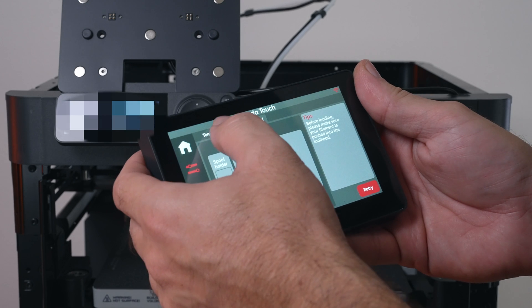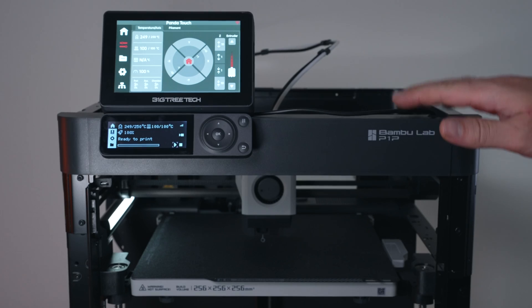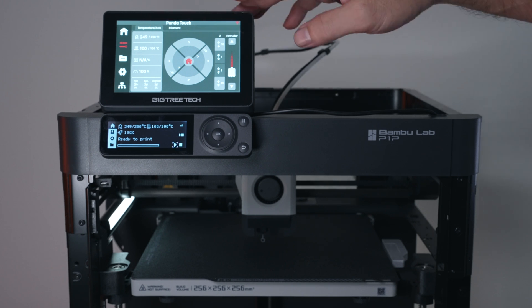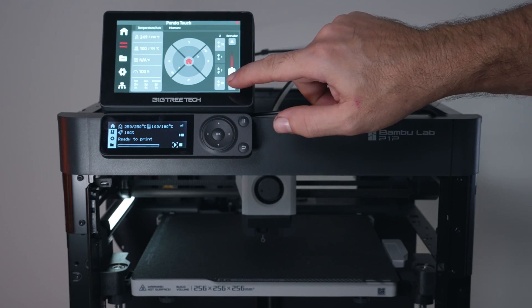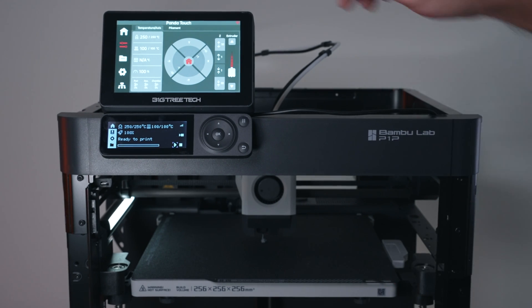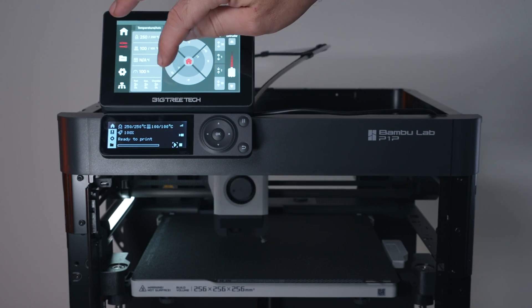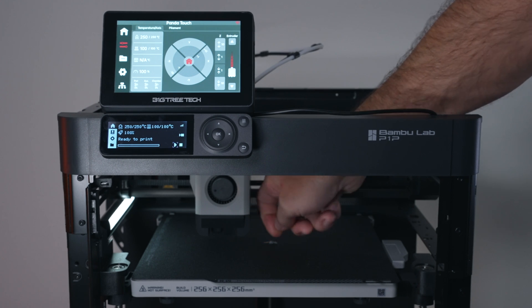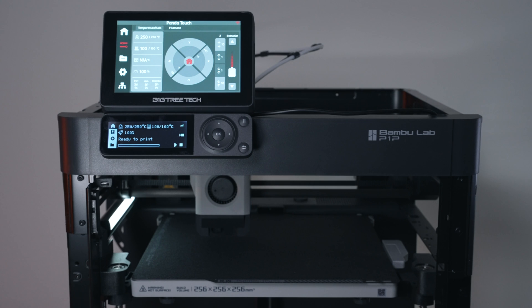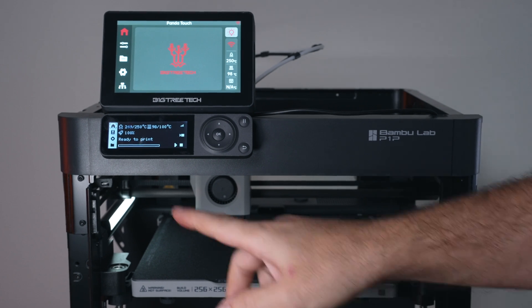Let's try to print something. With the bed and nozzle warmed up to ABS temperature, I put in some ABS filament, extrude to confirm it's coming out, purge, and then send a file through WiFi from Bambu Studio.